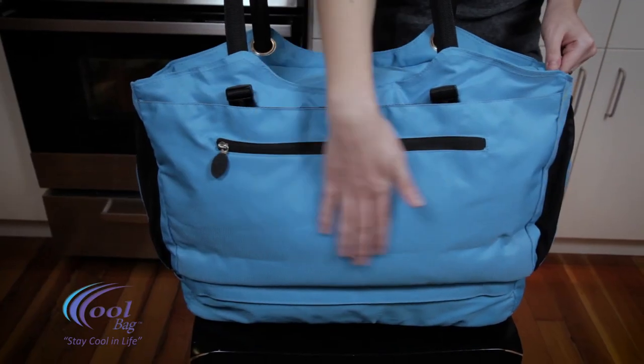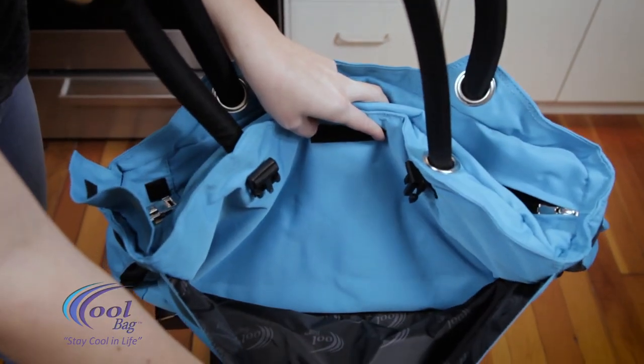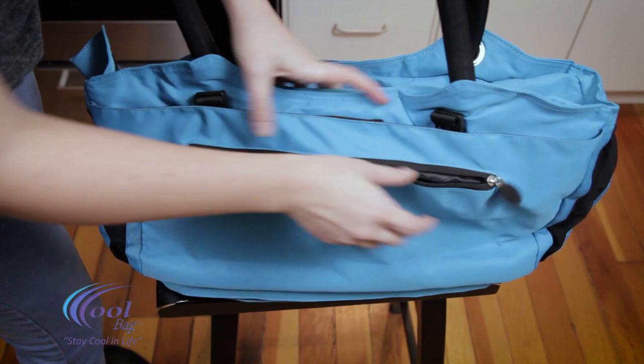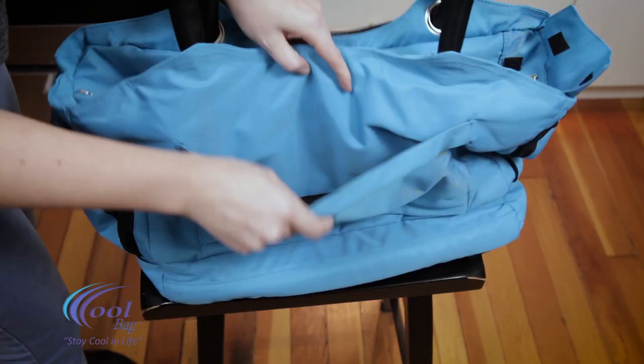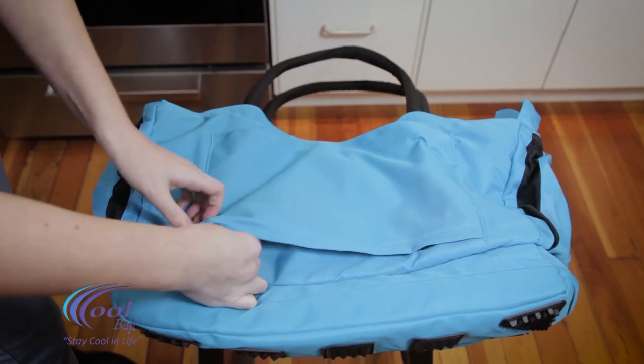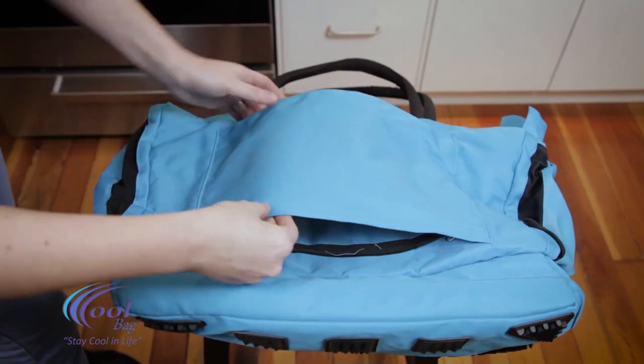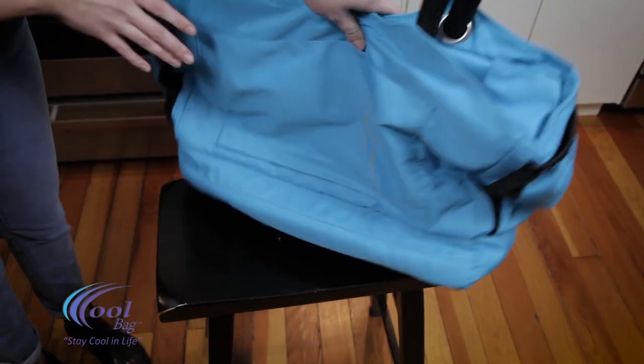The outside of the CoolBag is made with water-resistant fabric with a waterproof backing. There are two large magazine pockets along with a zippered outside pocket. At the bottom of one of the magazine pockets is a hidden zipper which will allow the CoolBag to be slipped over luggage to ease usage when traveling. There are two expandable water bottle pockets on each end.